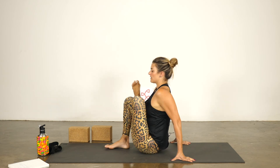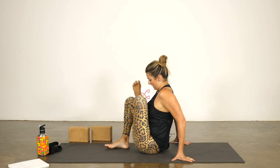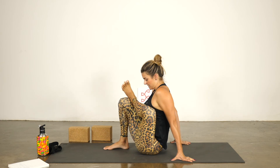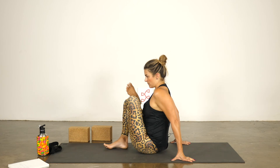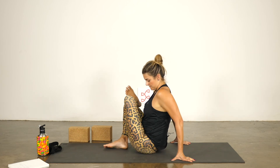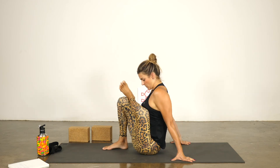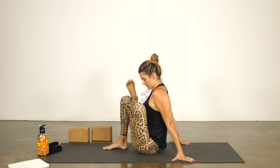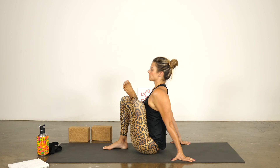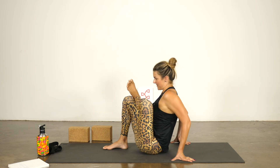Keep lifting the chest and once you're there, start to move the legs side to side. Notice where there's the line of tension — most likely the two sides are really different. Steady, full breath. Last big breath, then slowly come out of it.